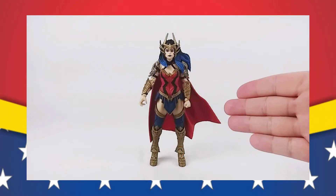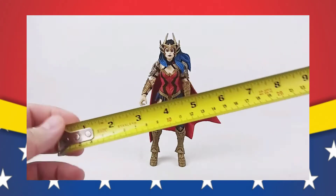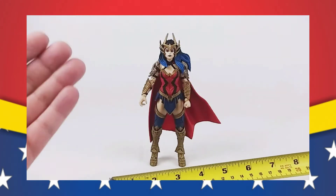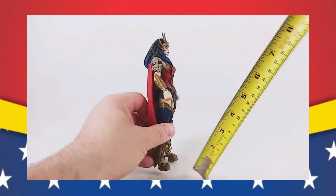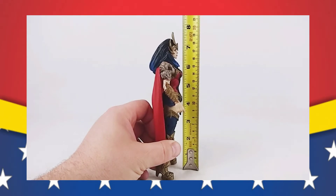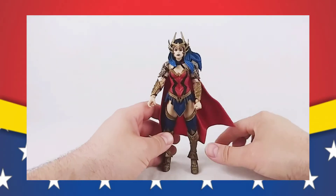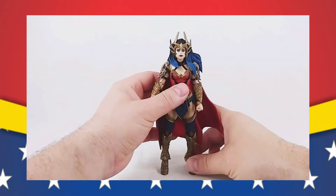All right, friends. Here she is, Death Metal Diana, out of the box. And the first thing we will do is put the tape measure to her and see how she measures up. Being a McFarlane toy, she should come in at about seven inches tall. At the top of her head she's just at seven and a half. At the top of her crown she's at about seven and three quarters. So the crown gives her a little bit of an edge over some of the other figures, especially some of the other versions of Diana that we've seen.